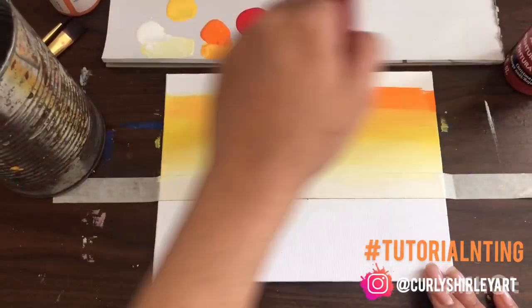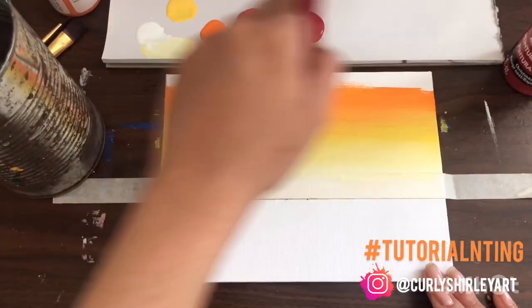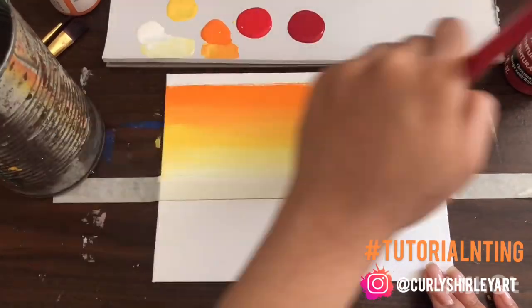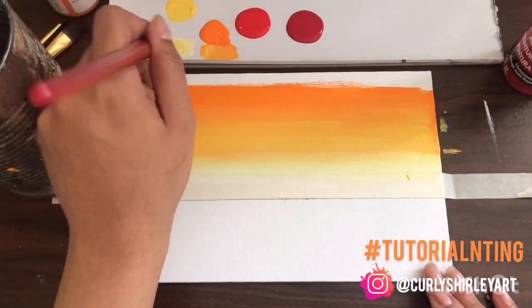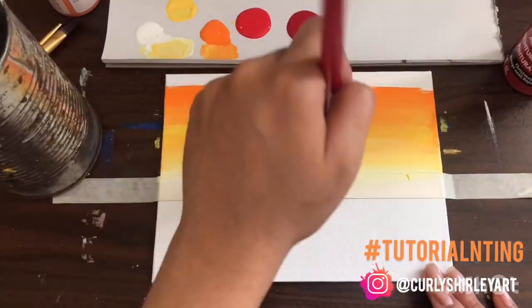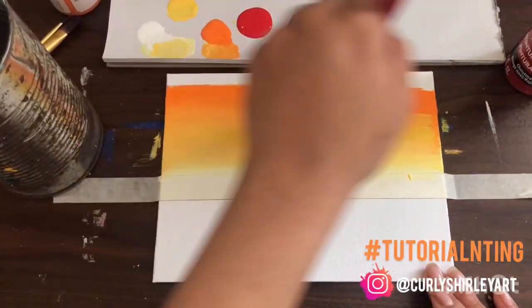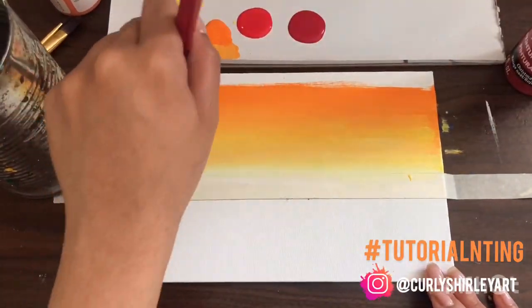I'm going to take a little bit of yellow mixed with orange just to help with the gradient and sort of work that halfway through. Half of my brush will be on the white, half of it's going to be on the yellow that I've blended up. Then sort of work that orange up — the further up that you go, the more dense you want the next color to be so that it gives that gradient effect that's nice and seamless.